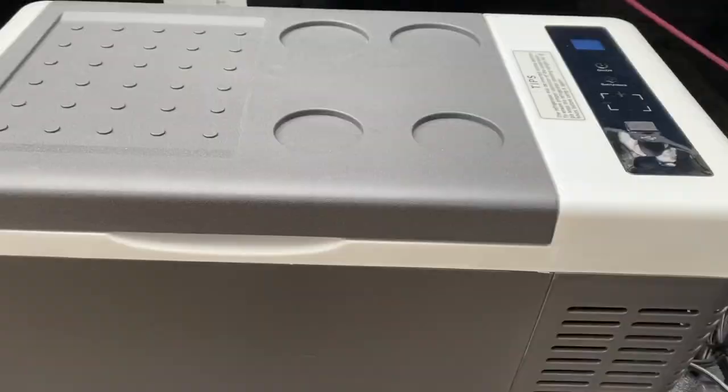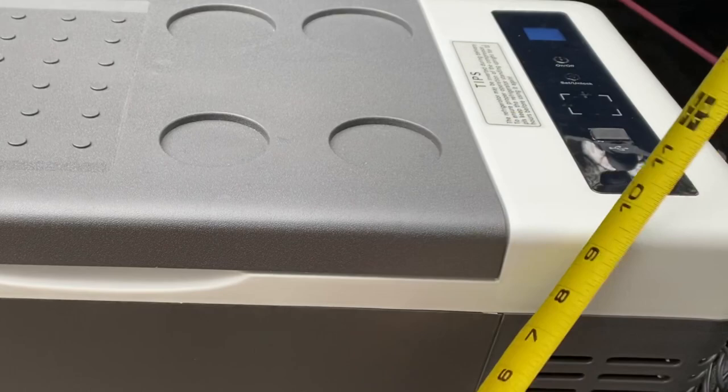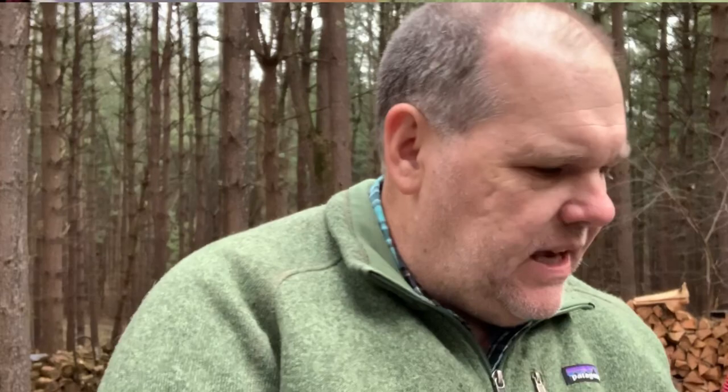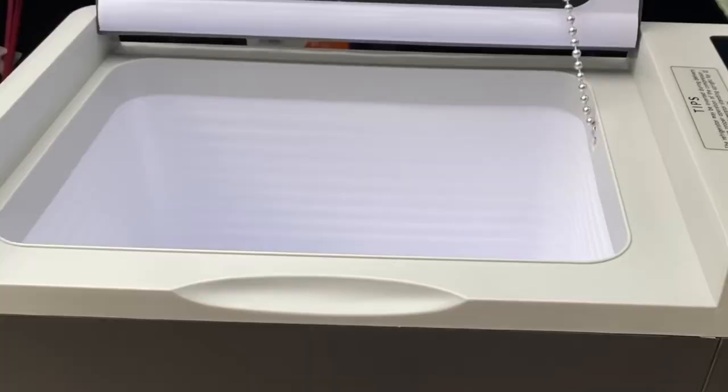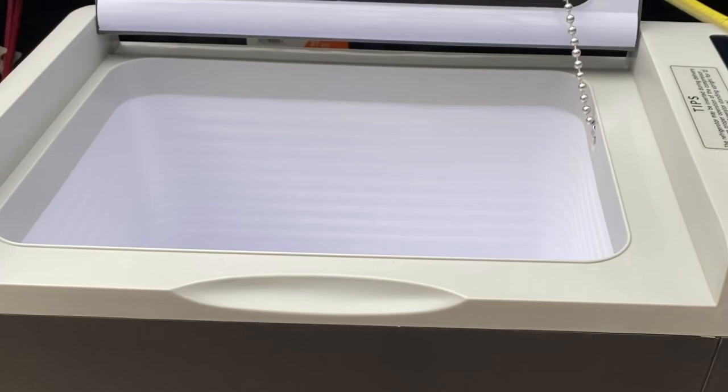Weight wise, this comes in just a little over 23 pounds, so it's not real heavy. Size wise, let's take some measurements. We have about 22 inches wide, approximately 12 inches deep, and on the height we're right around 11 to 11 and a quarter inches. So it's not overly large and it's not going to take up a ton of space. As far as working space on the inside, you can see it has a little over 13 and a half inches wide, close to nine and three quarters deep, and a good eight inches of height. Stay to the end of this video and I'm going to show you just how much you can pack into this cooler.